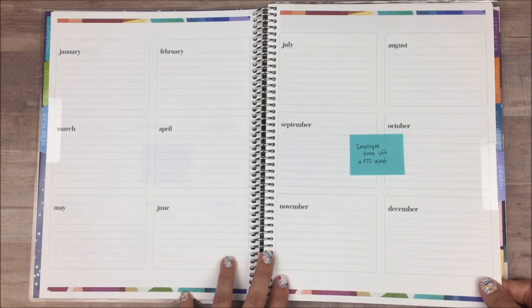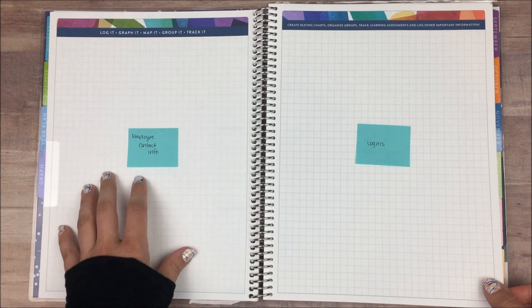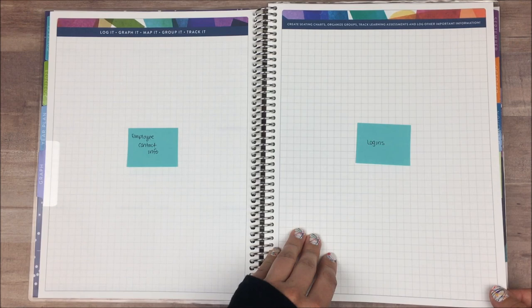The next pages we have are some graph pages. These first two I'm going to use to keep track of important things that I reference all the time — our employee contact information, their phone numbers and email addresses. Most of it's in my phone, but every once in a while I just need it not in my phone, so that will be here. Also our logins for subscriptions and things that we use as part of our job. There are also a couple more graph pages, and then after that I did add in some more lined pages.